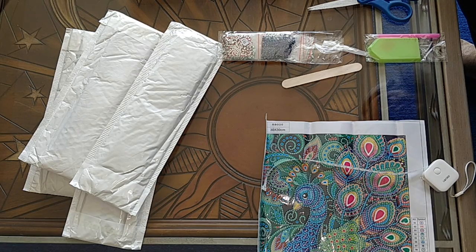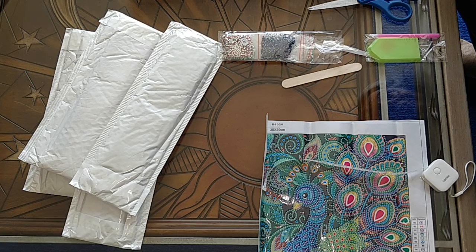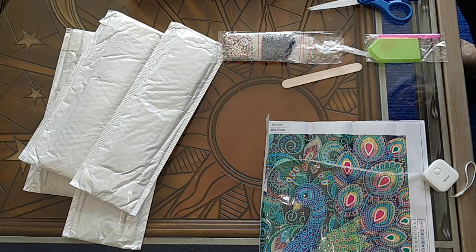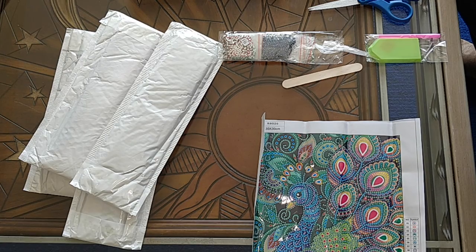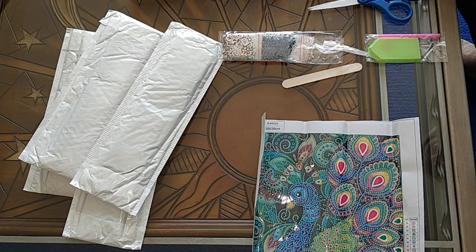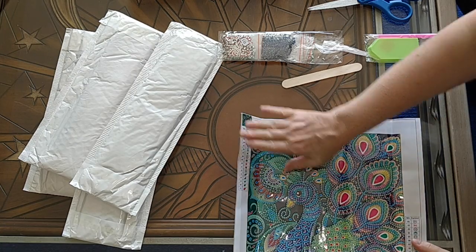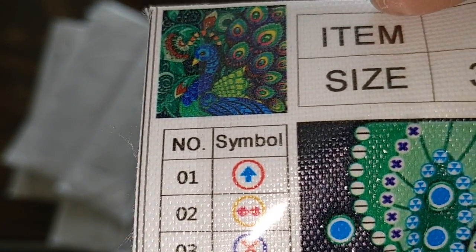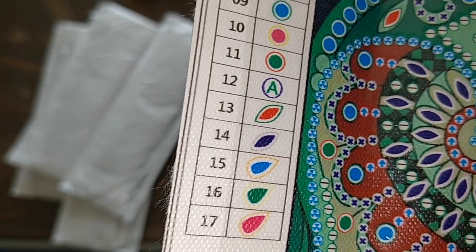So I paid $7.18 Canadian for this, which works out to $4.99 USD. I ordered it on April 15th, it was shipped on April 19th, and I received it on May 5th. You'll find a link below. I bought this as part of a buy four, get a fifth one free — this was not the free one because it wasn't the cheapest in my cart. So let me show you the legend. There are 17 — that's good.